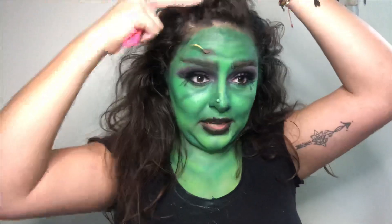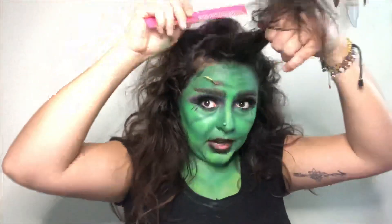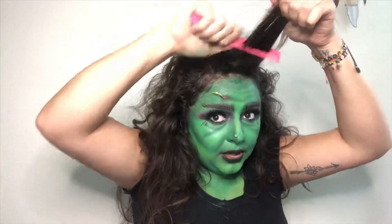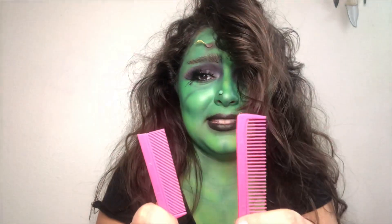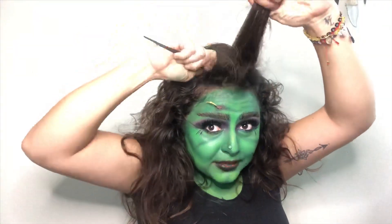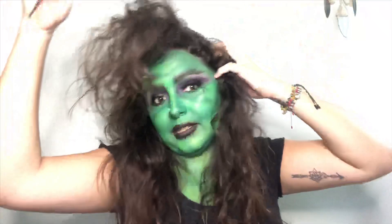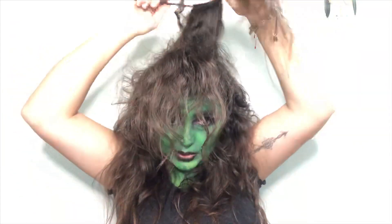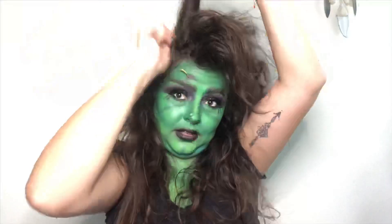For those who don't know how to tease: grab a section of hair — not too big because then it's not going to work right. Start from the center and pull down, pull down, pull down. I'm going to do that to my whole head — really tease it. The back doesn't really matter too much depending on your liking. I'm doing mostly the front and the top. This is what's going to make your costume come together.